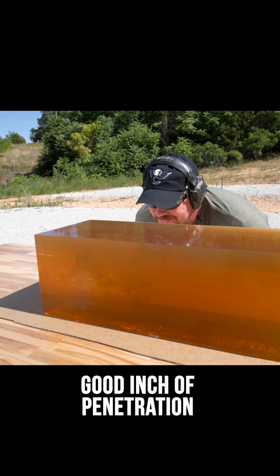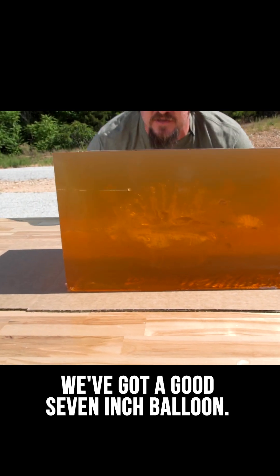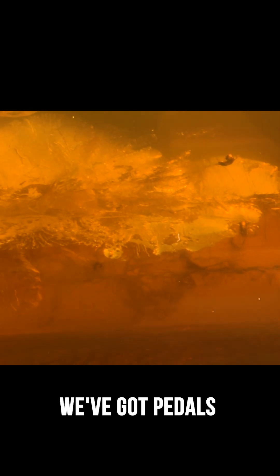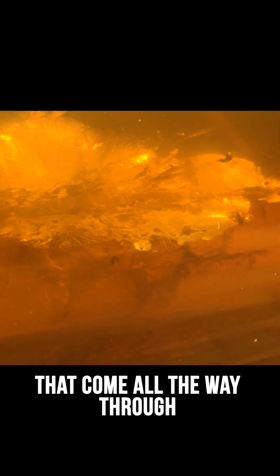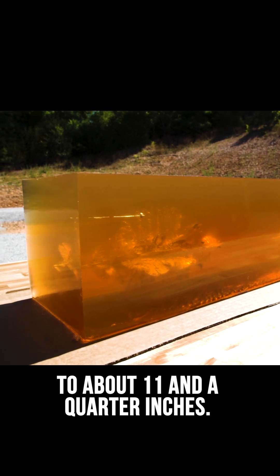We've got a good inch of penetration before we get to the balloon, we've got a good seven inch balloon, we've got petals that come all the way through to about 11 and a quarter inches.